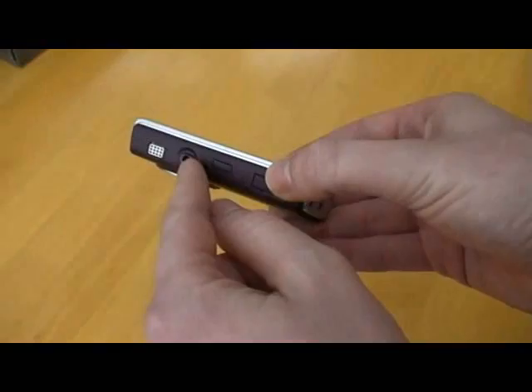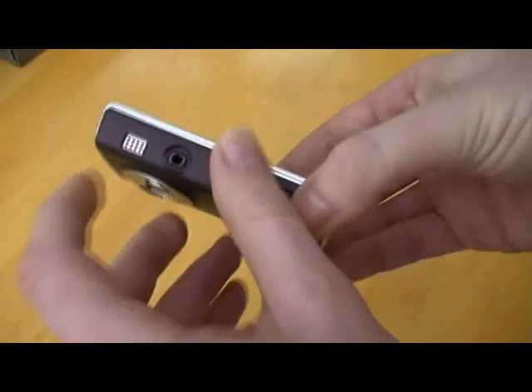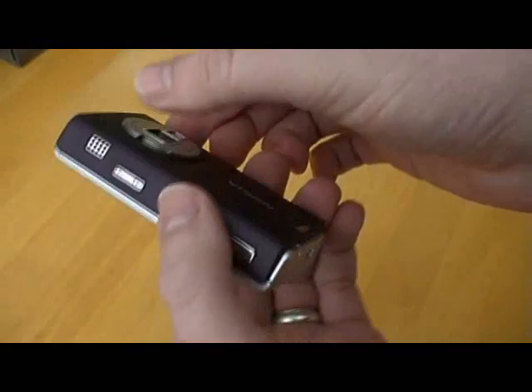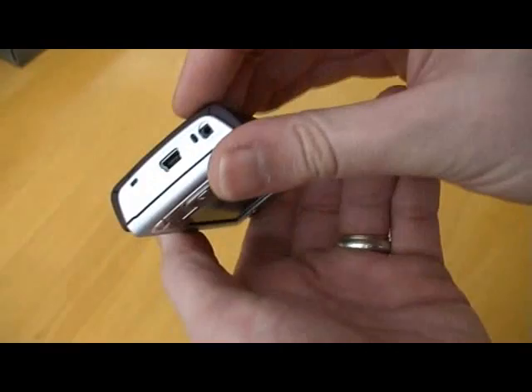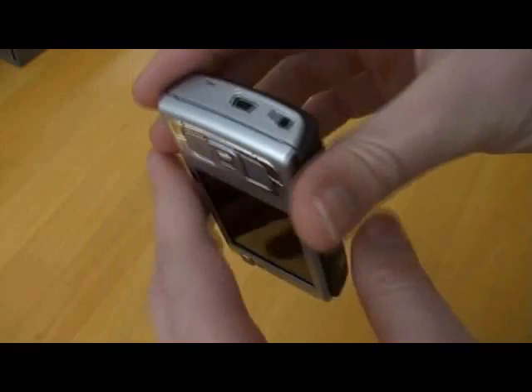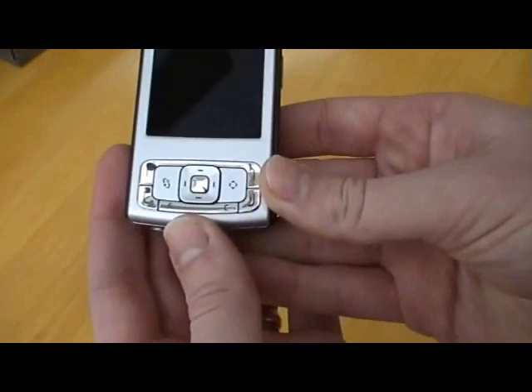Presumably the headphone socket there. Cover on the side for micro SD card — more devices seem to be having micro SD cards now. I think this must be a speaker socket; there's one on each side. Rocker looks like it's for volume control. Looks like a play and a stop button and a camera button. On the bottom, looks like a power connector and also a USB socket. The front buttons are looking more and more like a Windows smartphone arrangement, actually.